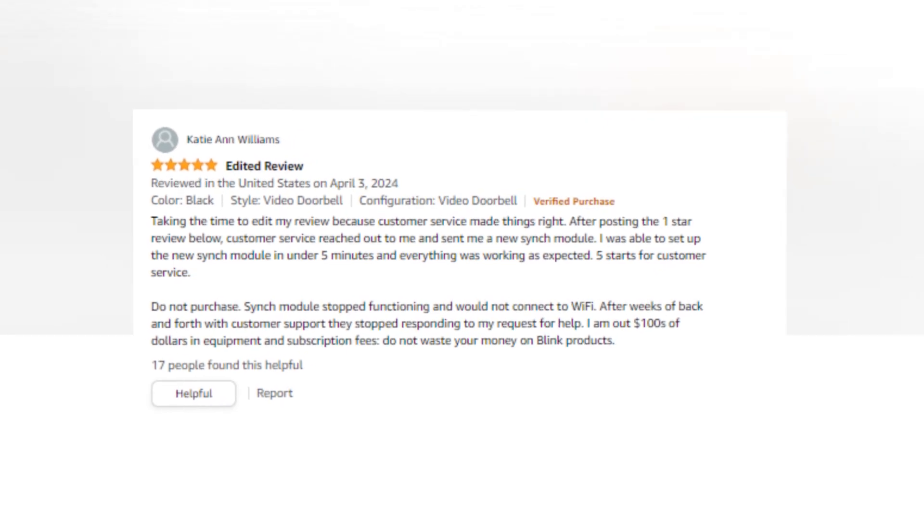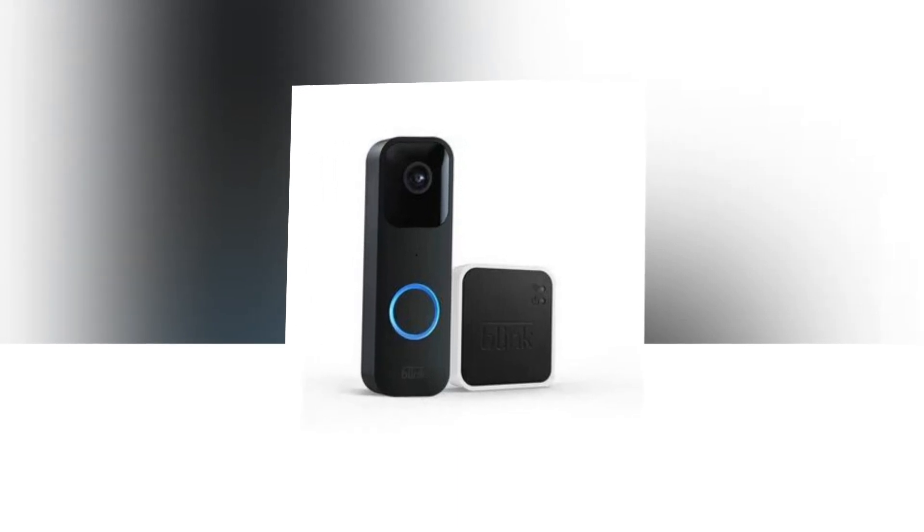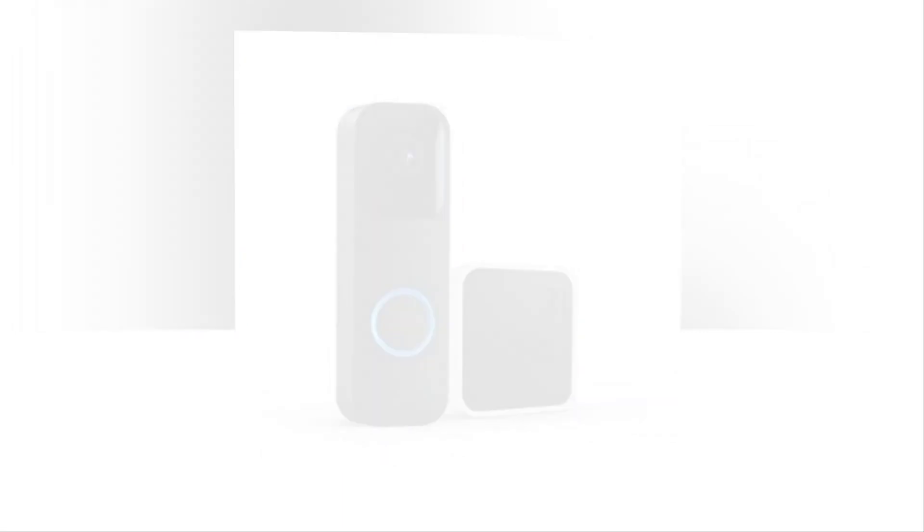Enjoy privacy settings, personalized alarms, a long-lasting battery life, and more. Receive notifications whenever there is motion, or a video doorbell push, to activate live video and two-way audio on demand.